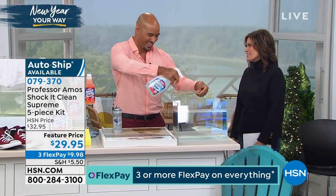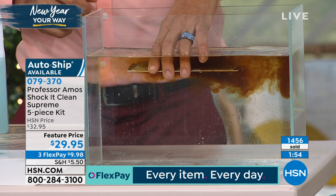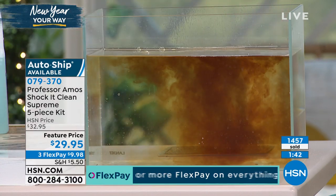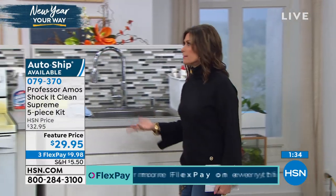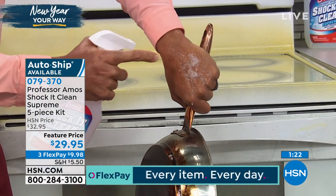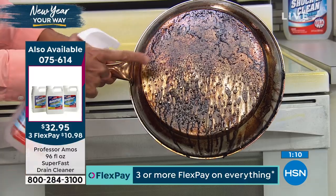Shock Kit Clean Supreme — the five-piece kit, newest and strongest, brand new configuration at a feature price of $29.95. Already over 1,500 of you have made this choice — please use express ordering, don't miss this. It's named Shock Kit Clean because the results shock you — this is the Supreme. First, I'll spray it on the back of my hand to show you it's safe — no gloves or mask needed. Then, same cleaner: spray it on your baking sheets, oven, muffin tins, glass top stove. Leave it to sit and let the product do the work.